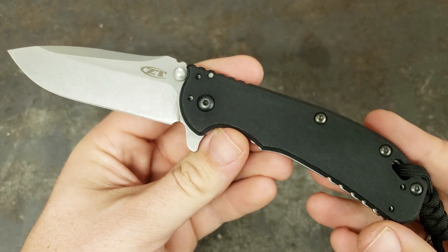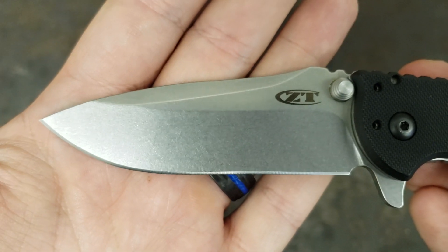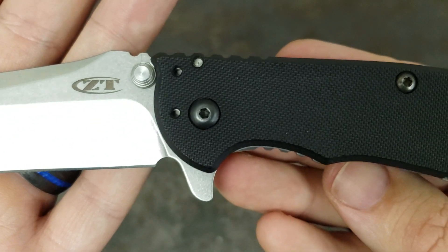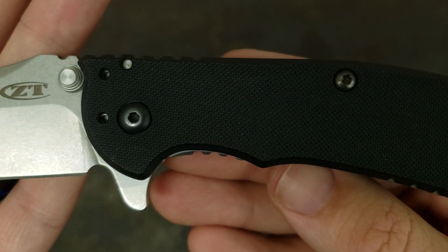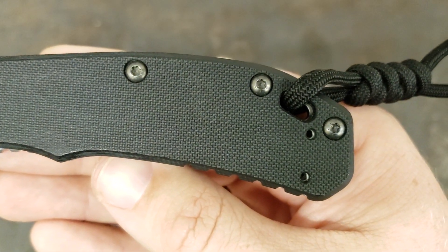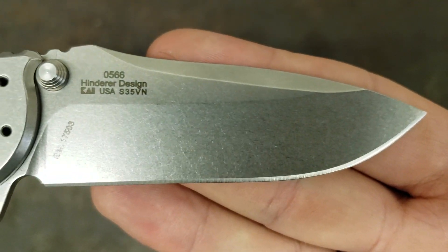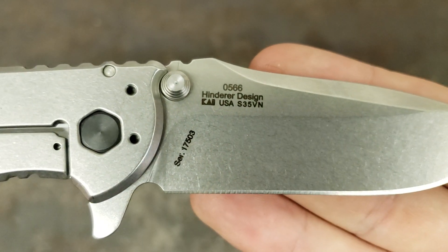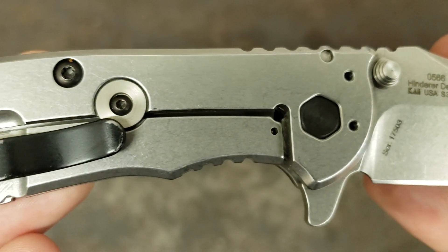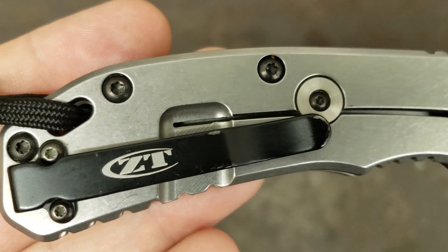I'll let you get a good look at it here — get my close-up. It's one thing I want to start doing. I do it on my unboxings, but a lot of my knives I've had for a while and don't actually unbox on the channel because I've had them longer than I've had the channel. So, get my close-up done here.